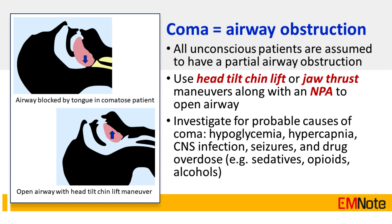Tip Number 5: All unconscious patients are assumed to have a partial airway obstruction. Use head-tilt-chin-lift or jaw-thrust maneuvers along with a nasopharyngeal airway to open the airway. Investigate for probable causes of coma, such as hypoglycemia, hypercapnia, CNS infection, seizures, and drug overdose, including sedatives, opioids, and alcohols.